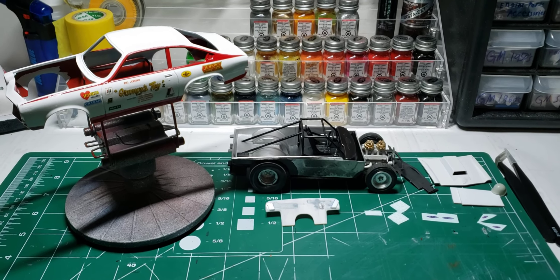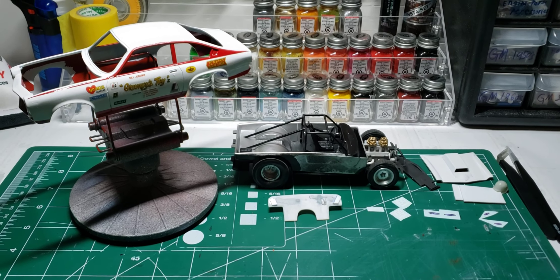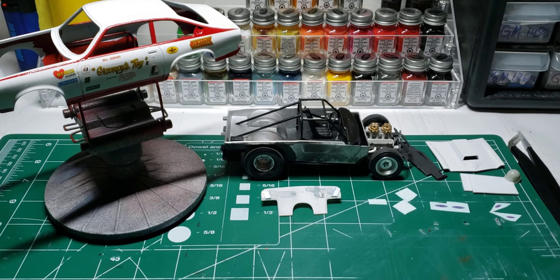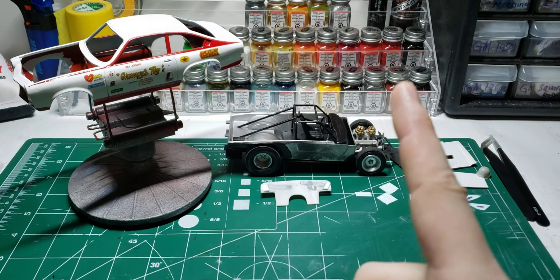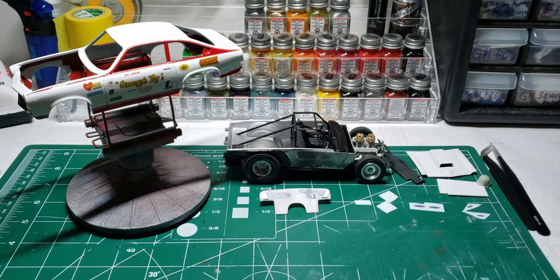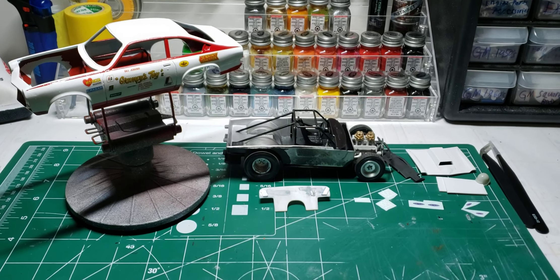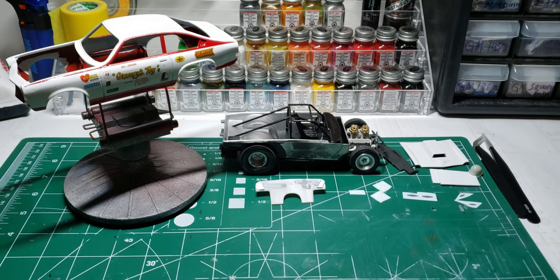Hello and welcome back to Old School Modeler, my name is Nick. Today is an update on the Grand Prix toy Vega. I'd like to first off thank all of you for wishing me a happy birthday yesterday, and if you were watching this before, during, or after Thanksgiving, happy Thanksgiving guys.